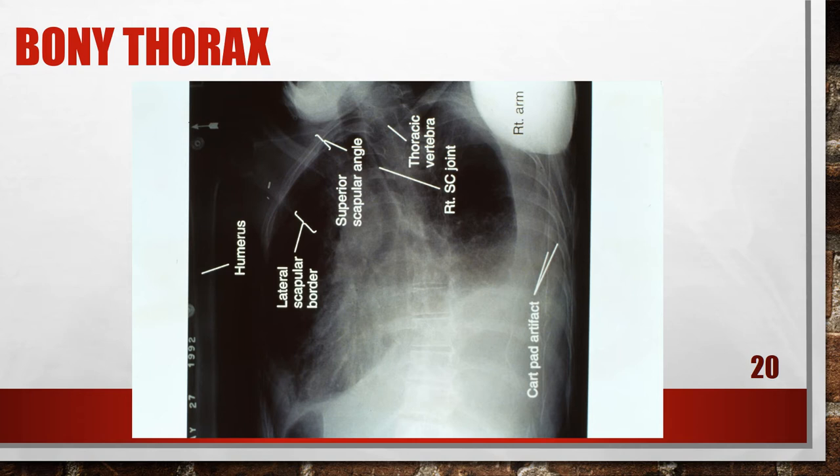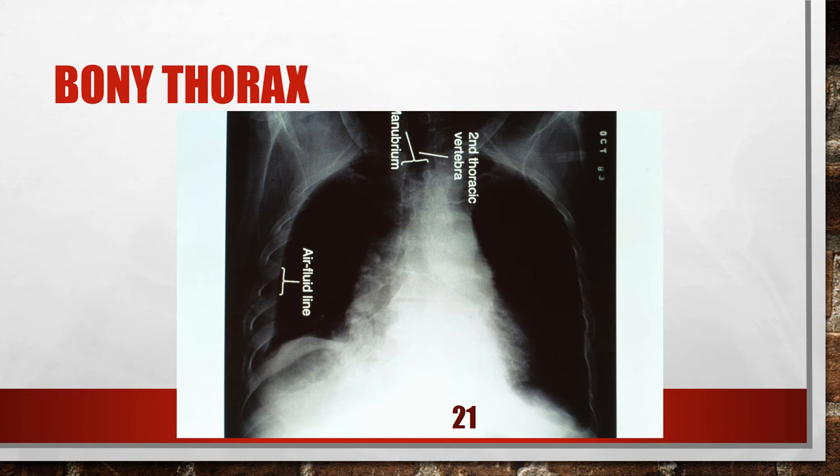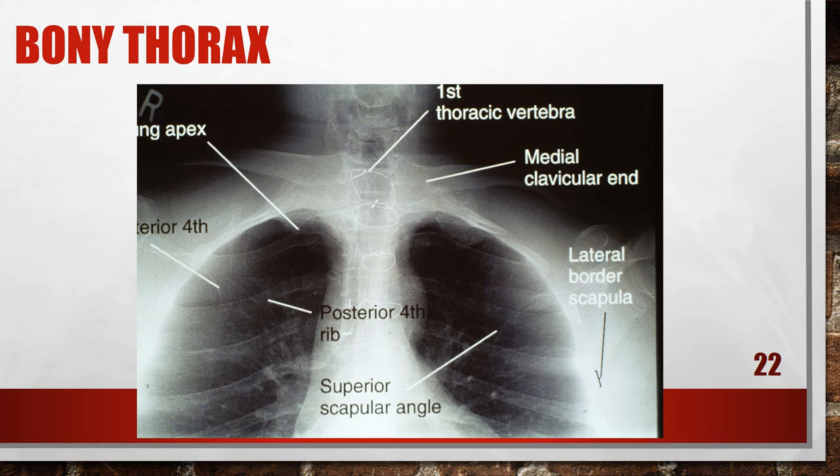This is a decubitus chest that is rotated. You're also seeing the cart pad as an artifact on the x-ray, and the right arm as an artifact on the x-ray. You can see that the chest is rotated by looking at the anatomy on the film. This is a decubitus chest with a tilted mid-coronal plane — you need to make sure that the patient is parallel to the image receptor.